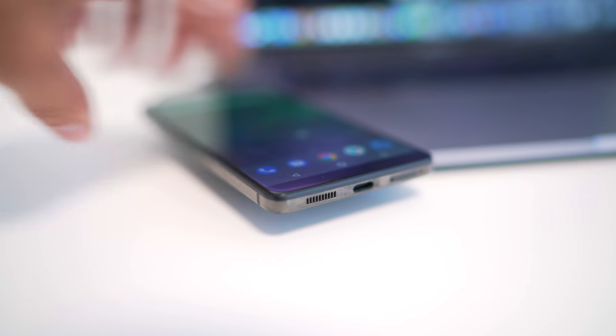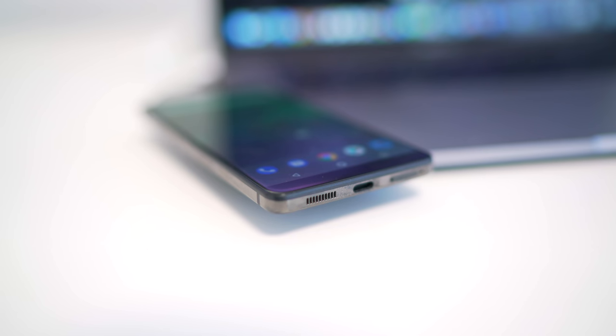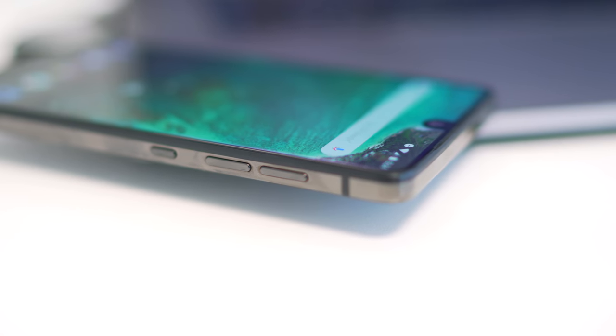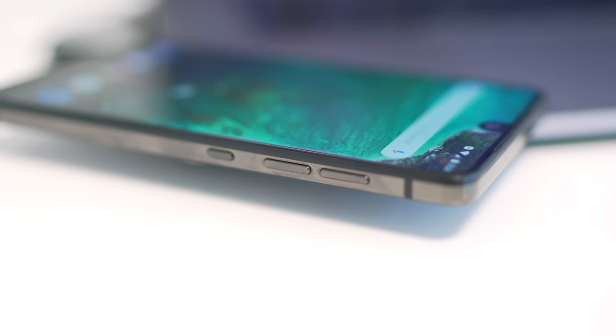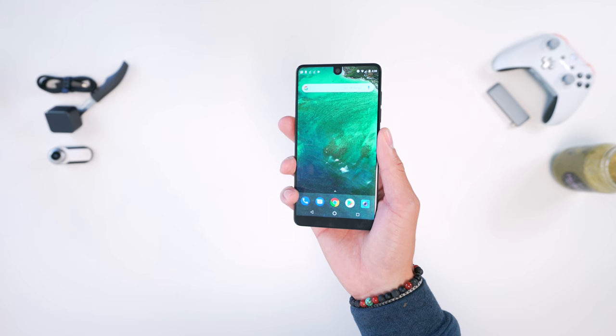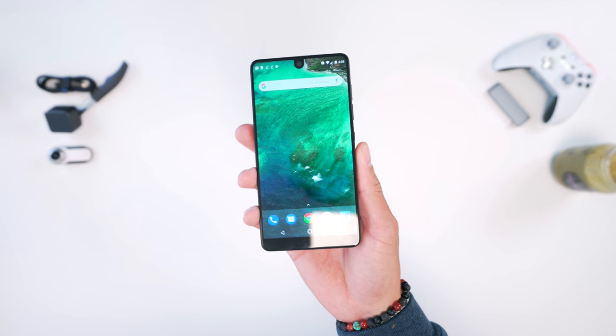Around the sides of the device, it's made out of titanium, so it has such a premium feel in the hand. It's almost like a solid brick — it feels heavier, more dense, and just feels expensive to hold. I would go as far as saying this is the most premium feeling smartphone I've used, and that's reason enough on its own to buy this just for the design. It's that good.